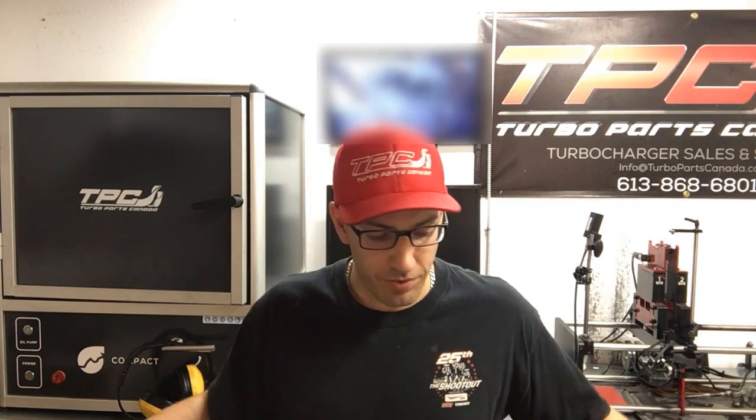If you need a turbo, call us or send us an email to see if we have one in stock. If we don't, get the ball rolling and send yours in — the faster you send it, the quicker the turnaround. Contact us for pricing. We'll give you a core charge, and once we receive your core we'll refund it. Check out our Instagram and Facebook, send us an email, give us a call — anything turbo-related, we've got you.